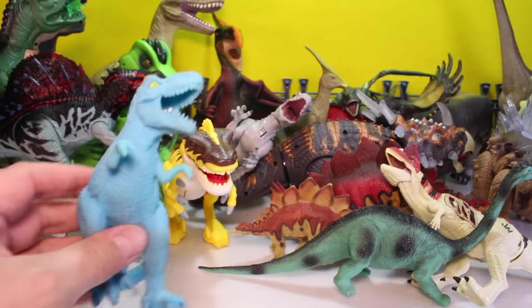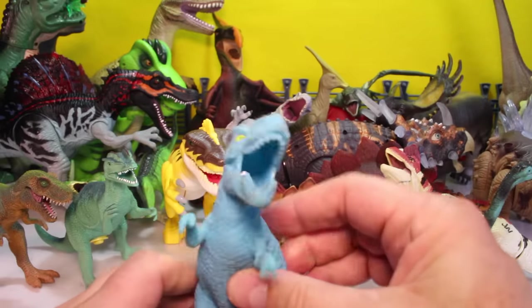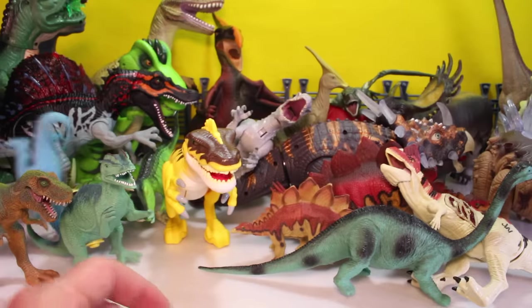And then what do we got? We got a rubber T-Rex. Let's take that one over there.